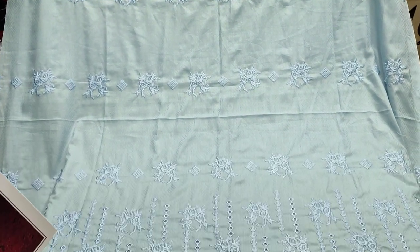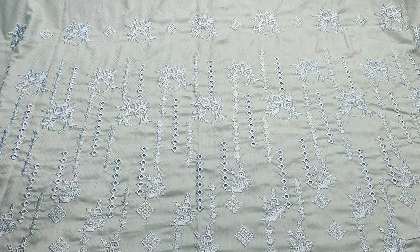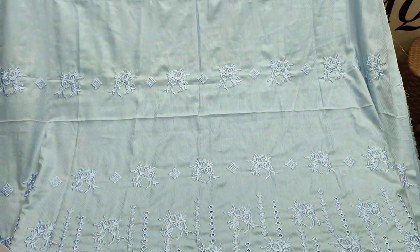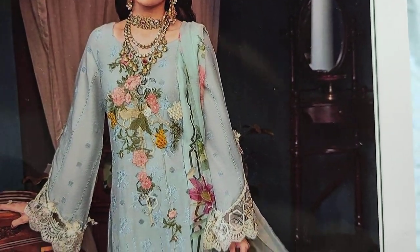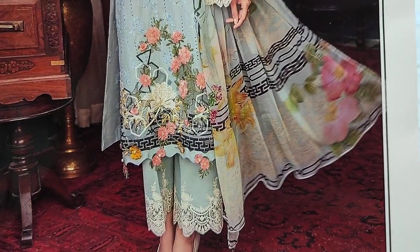Hello everyone, this is Abdul Qadir. This is the Thakafat Collection. This is the summer cotton fabric. New design lounge. LF design and copy design.